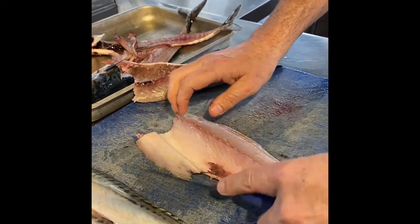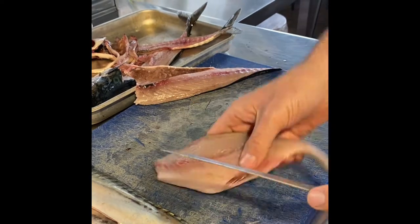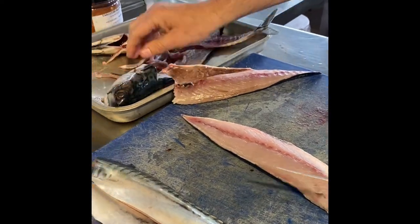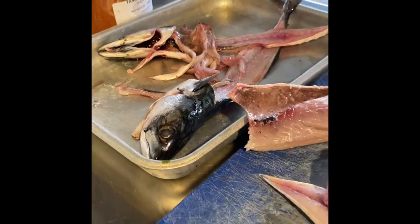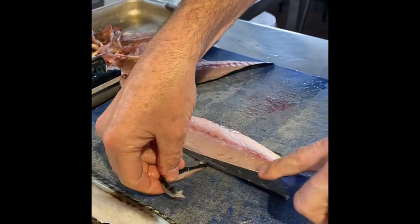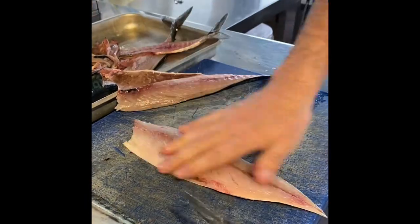Things to look for when buying fresh fish: nice glossy eyes, nice dark red gills, it's shiny and not dull looking, and it shouldn't really smell fishy — it should almost smell of the sea.